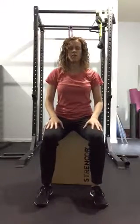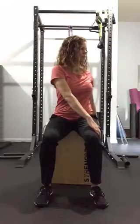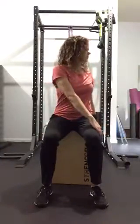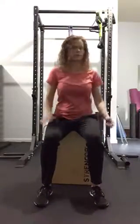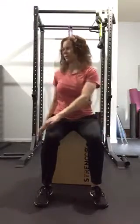Now we're going to move over to a little bit of the pacing work. We're just going to come to the right, come to the left — five times each side.